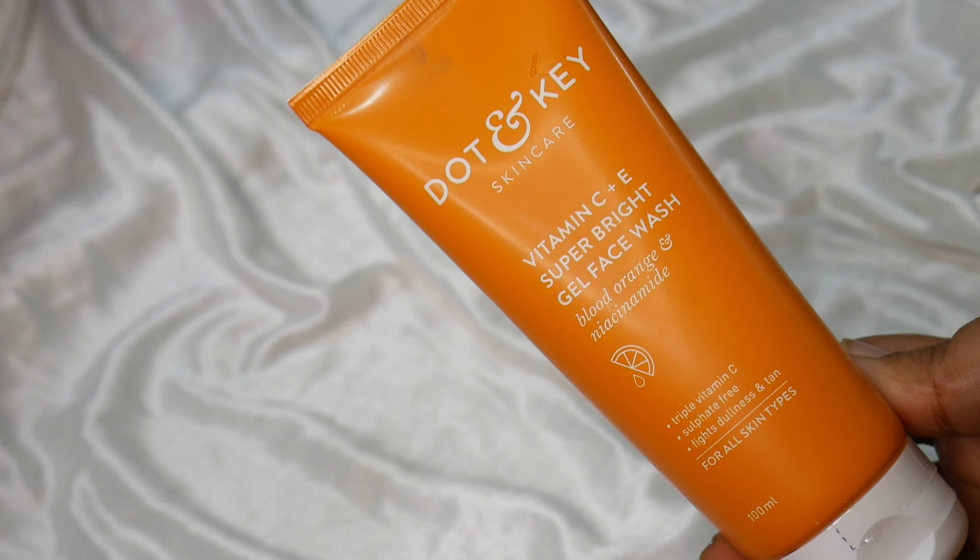Before I talk about this, you may have seen on my channel the Dot & Key Vitamin C and E Moisturizer — it was so popular and available in the market. I also said it is a very good product. And now in the range, this face wash has been added.